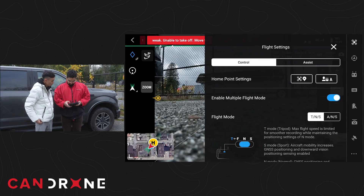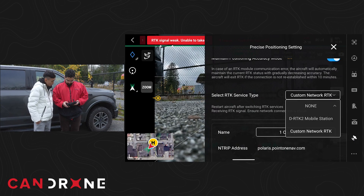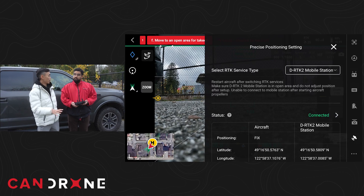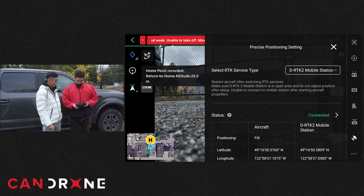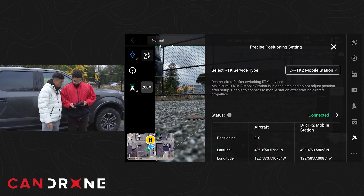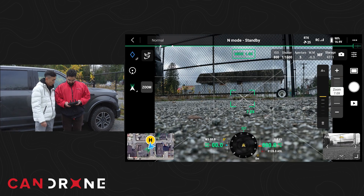Go into the advanced menu, go into RTK, and then select that DRTK mobile station. It looks like this unit has already been connected to this aircraft in the past, so it recognizes it. It's connected. And now the RTK is no longer red, which means we have an RTK connection.